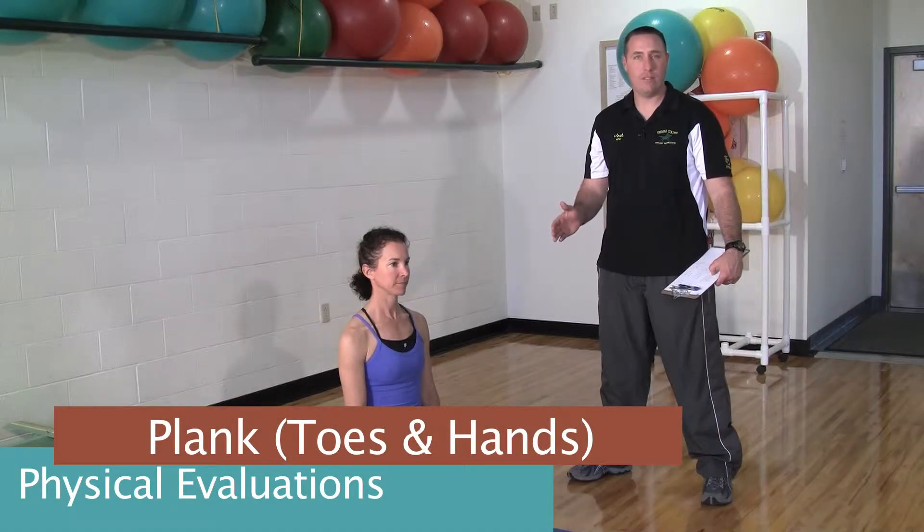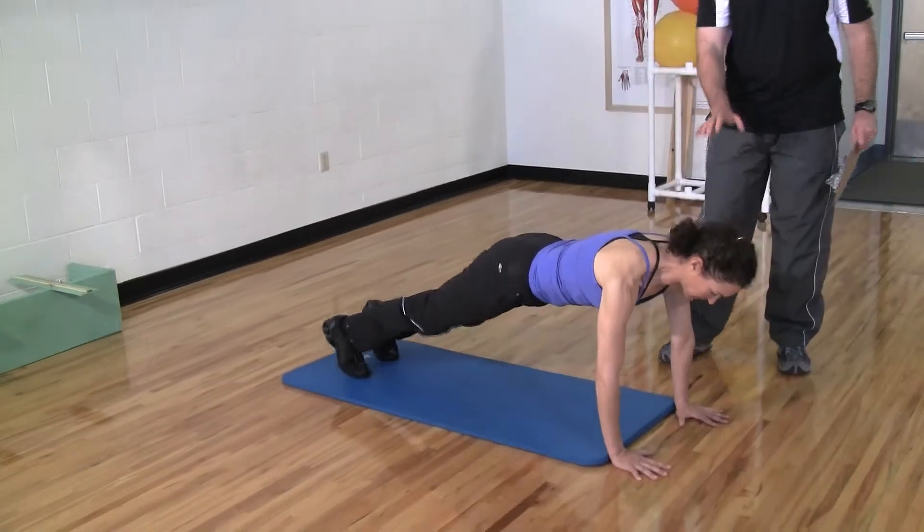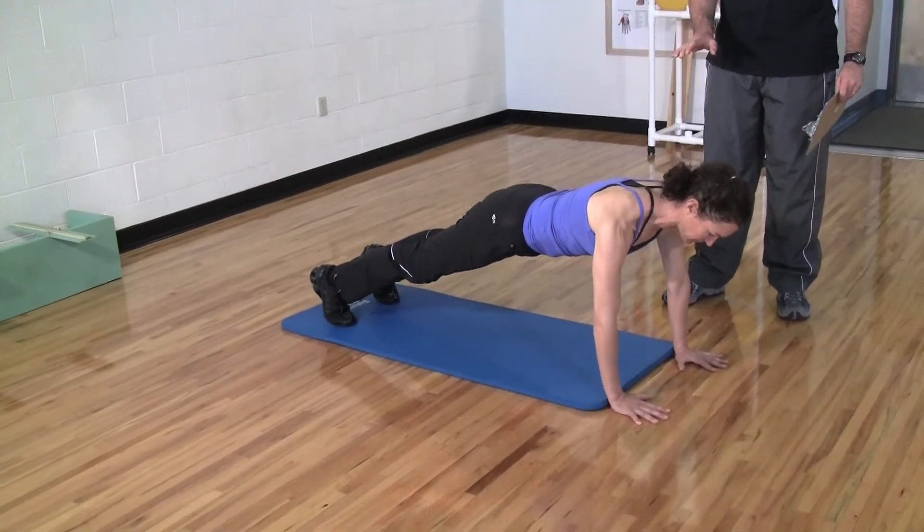This assessment is for muscle strength and endurance of the core. What we're going to do is a plank from the toes and hands. It's crucial that the hands be off the pad so that the pad's not absorbing a lot of the energy.